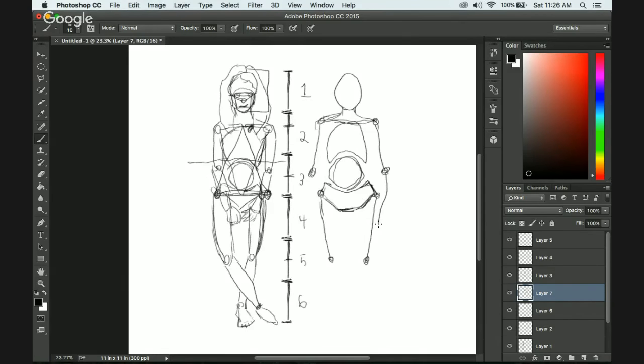And then the arms — the wrists come about half, maybe a little above half of number four there. Usually it's just above half of the leg. And then this comes here until you get to like a third of number six.